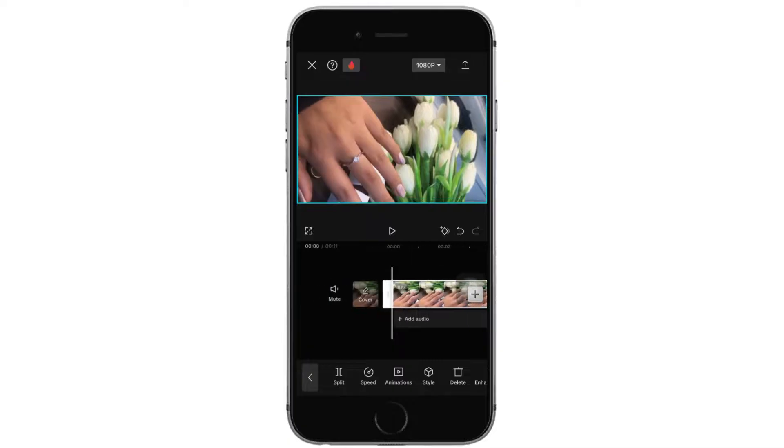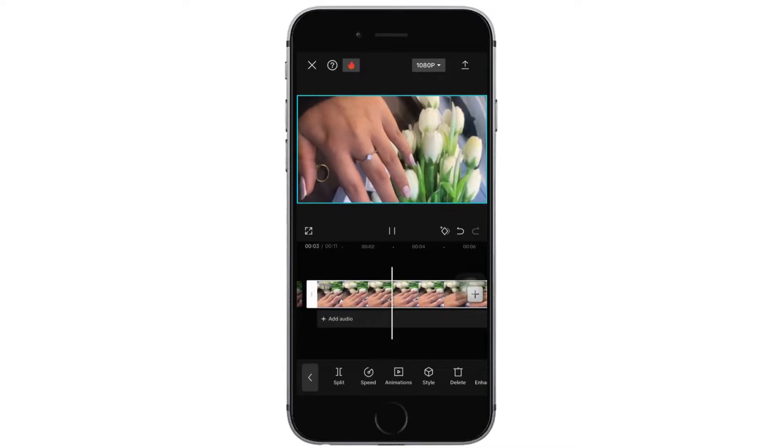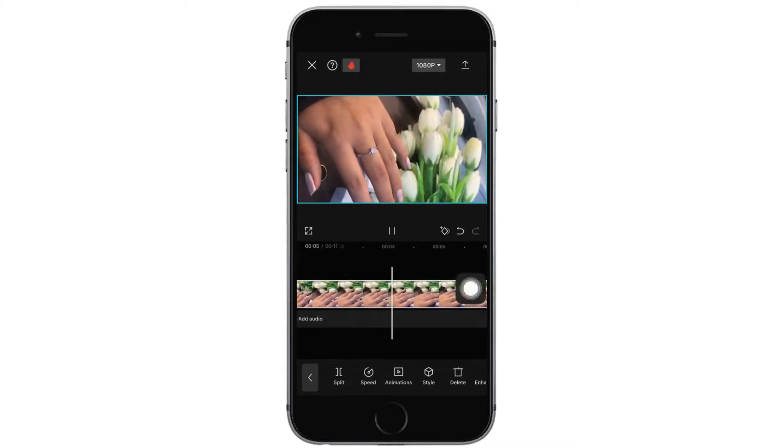And that is how you can convert a landscape to portrait or portrait to landscape. Now you can export the video by tapping on the arrow facing upwards on the top right corner.